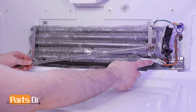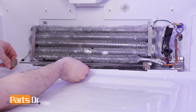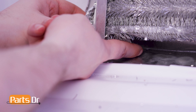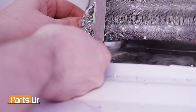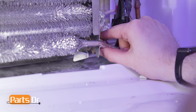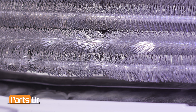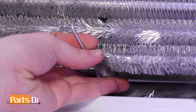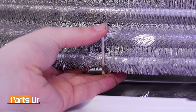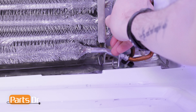To install, align the defrost heater to the retaining slots on the evaporator coil assembly with the electrical ports facing down and press into place. Then bend the retaining tabs back into place. To reinstall the middle clip, insert behind the coil and hook it into place, then align the opposite side of the clip to the pre-existing gap in the prongs and press into place. Repeat the same process with the other clip.